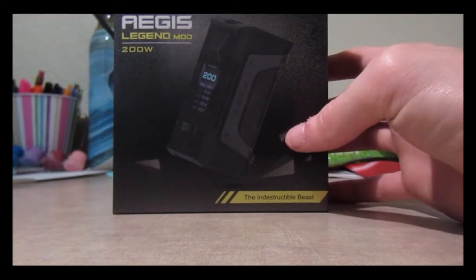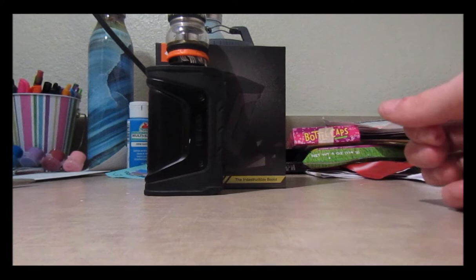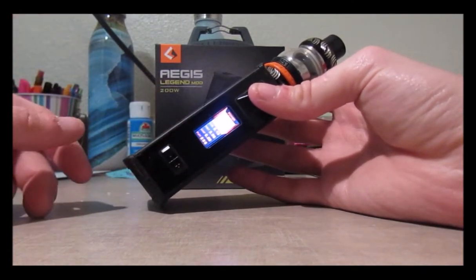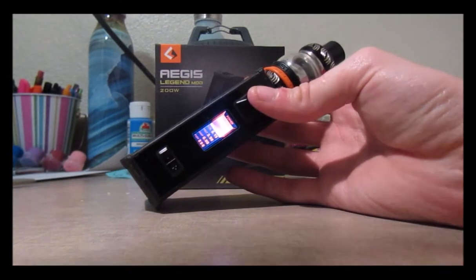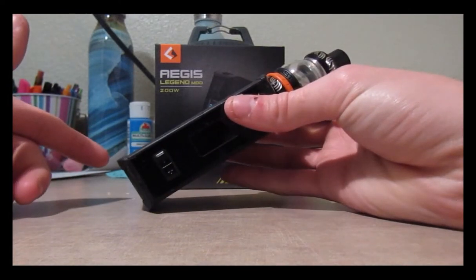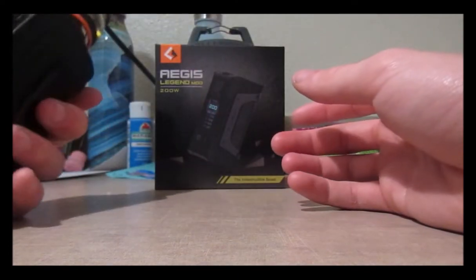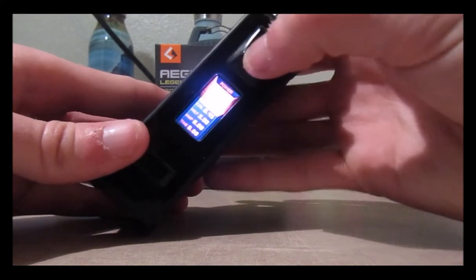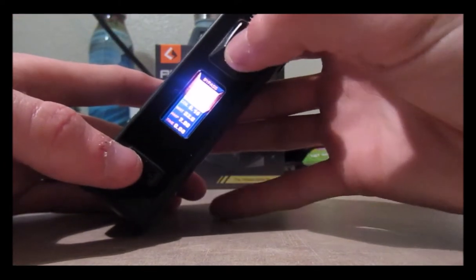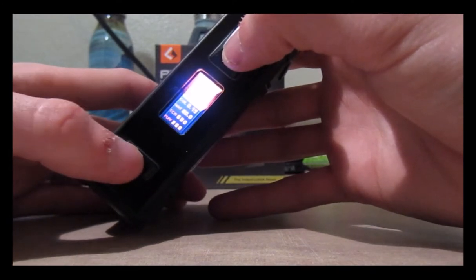This is a really good mod. I can vouch for it being indestructible — I've thrown this thing across the room and it has yet to break. It goes all the way up to 200 watts and runs on 18650s. I'm using the FreeMax Mesh Pro as the tank, and it gives smooth hits. It has regular wattage mode, bypass mode which reads the coil, VPC, TC, TCI, TCSS, and TCNI modes.